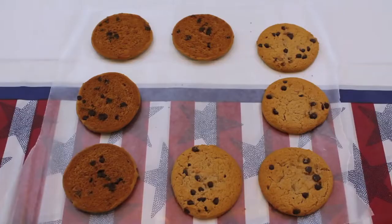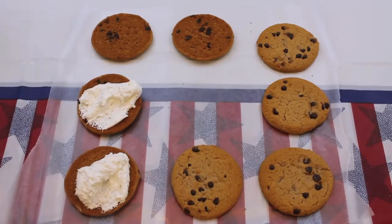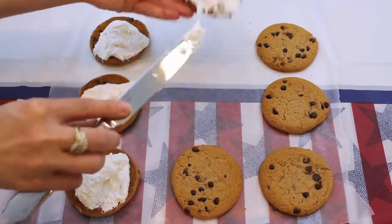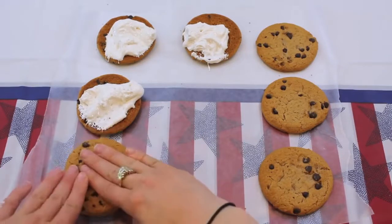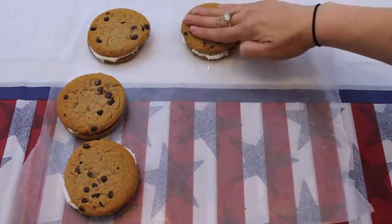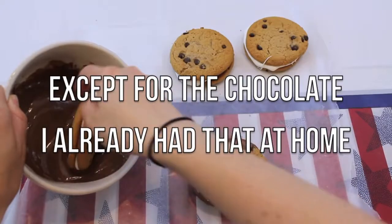This next 4th of July treat is a fun take on the classic campfire cookie, the s'mores. But instead of using graham crackers, we are going to be using chocolate chip cookies. All you need to do is sandwich in some fluff between two chocolate chip cookies, dip half of the cookie into some melted chocolate, and then garnish with some rainbow sprinkles — and that's all it takes to make these campfire cookies. Everything to make this DIY I purchased at the Dollar Tree.